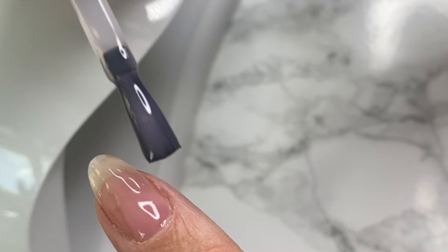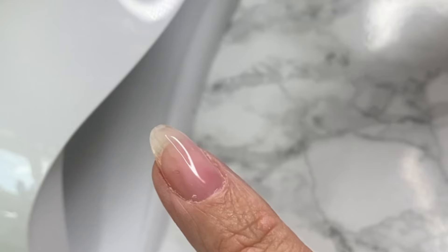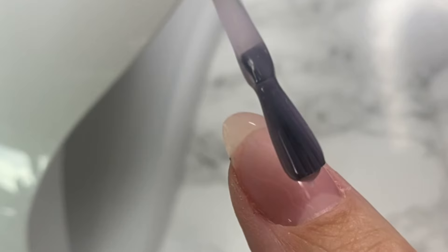Paying special attention to the edges of the nail — this is where your nails can be most vulnerable. And if you're using a builder gel, you want that extra strength it provides. I'm working this from the cuticle all the way down and curing for 99 seconds.